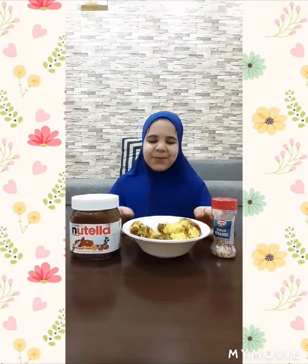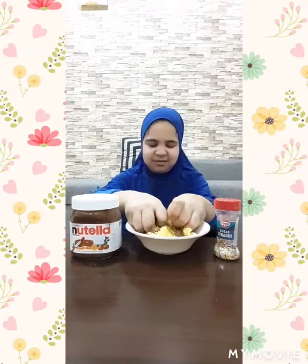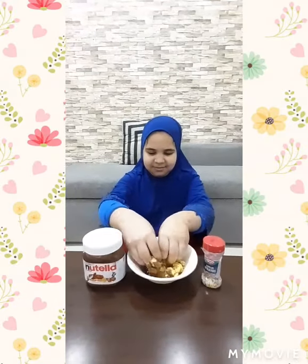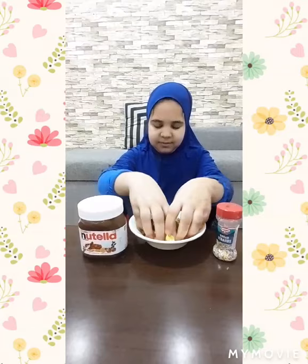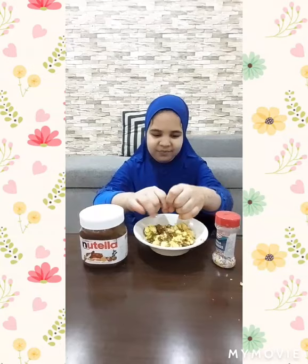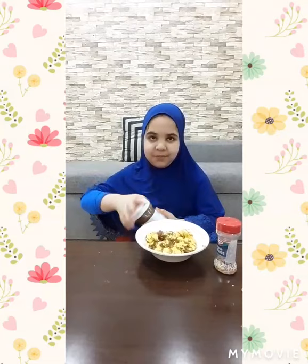So now I am going to mix this cake with my hands. Now I am going to add two spoons of Nutella. And here I have done it.